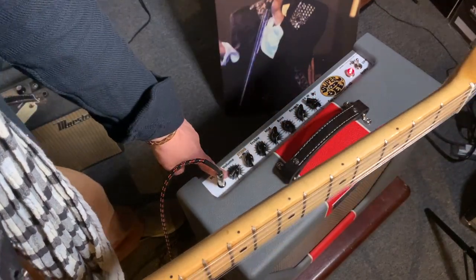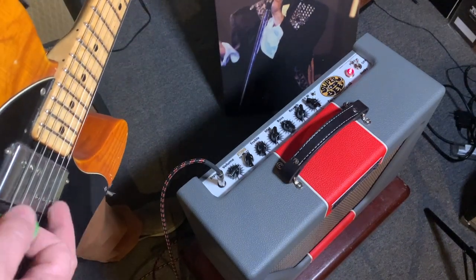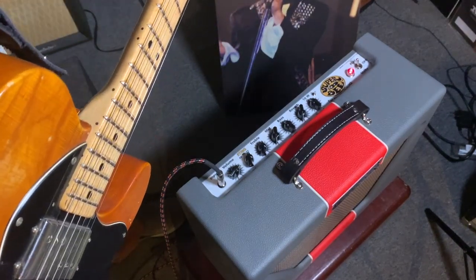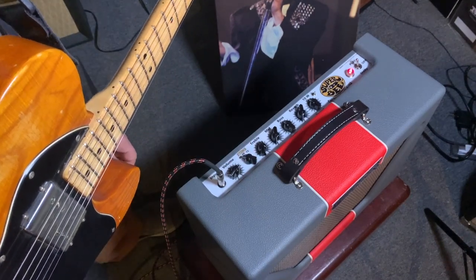I have the gain up here. I'm going to turn the guitar up. That's a little too much for our video, so I'm going to turn this down. That's about one watt right there. So if we put it on the 64 setting...